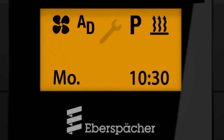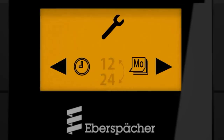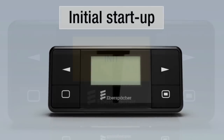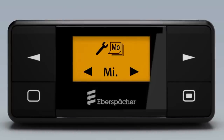Basic settings are undertaken in the settings menu. Pay attention to the second row of the display: day, time and time format. On initial startup, when the voltage is switched on, the heater is detected and the time and day have to be set.